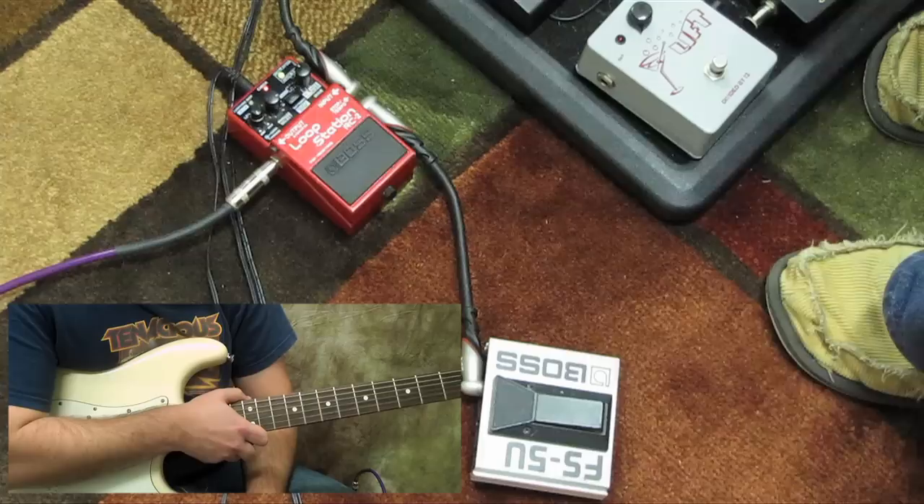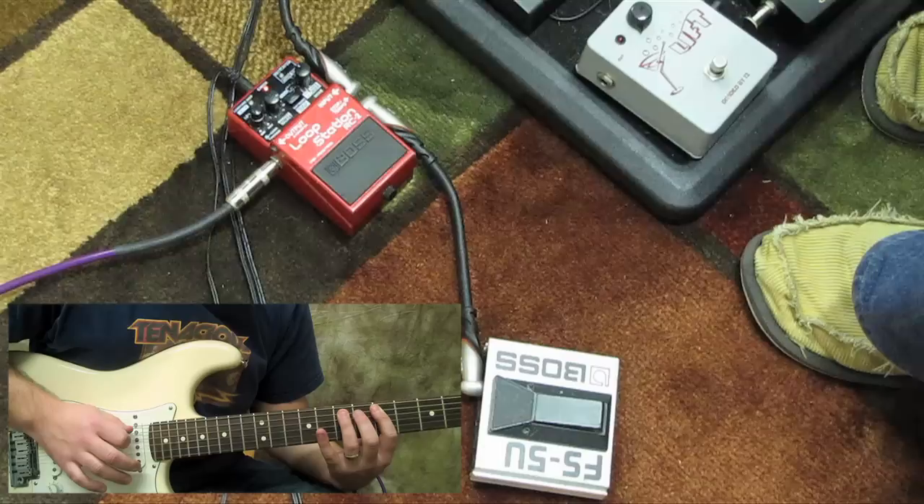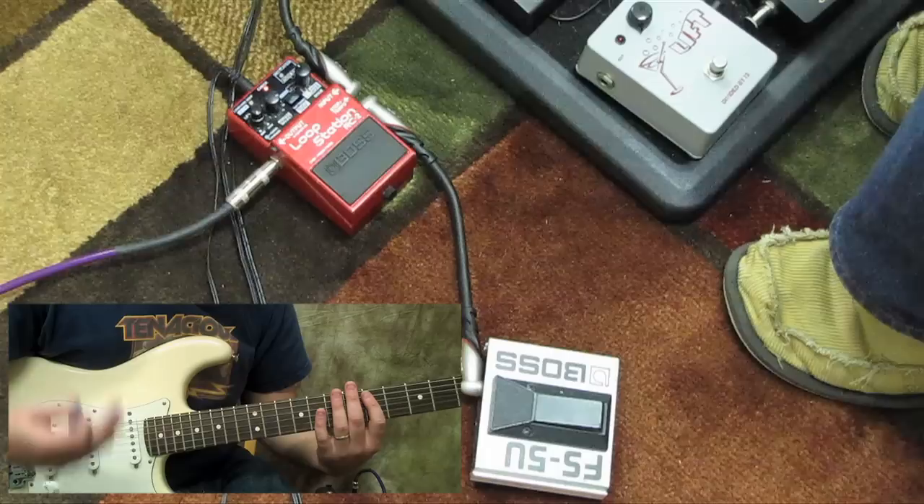What I was talking about with the Line 6 pedal: this patch here is just a bass octaver, so anything I hit on the guitar, it'll hit a note two octaves below.